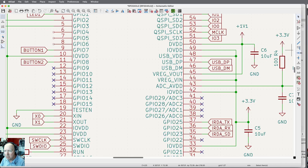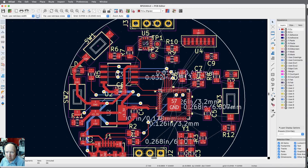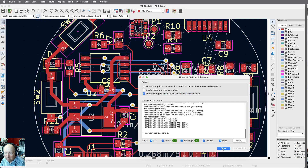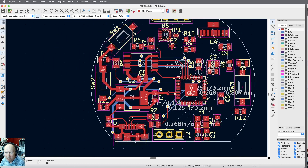Now that's updated — save it and go back to board layout. It's still showing the long ratsnest lines over to the left. I'll select 'Update PCB with changes made to schematic' — no warnings, no errors, update. Close. Now you can see the IRDA connections are over here on the right side, which will be a little bit easier to reach, so we can continue on with putting in these traces.